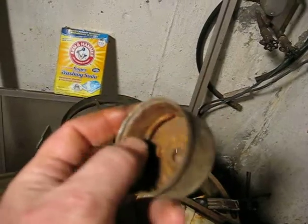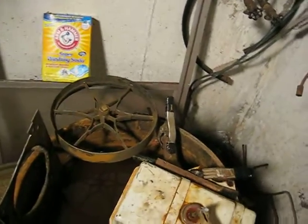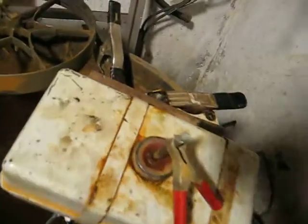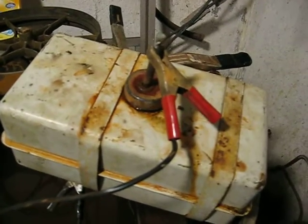So the carb is shot, we'll get a new one of those, but this is how I remove the rust from the inside of the tank because the tank looked just almost as bad as the fuel bowl there.